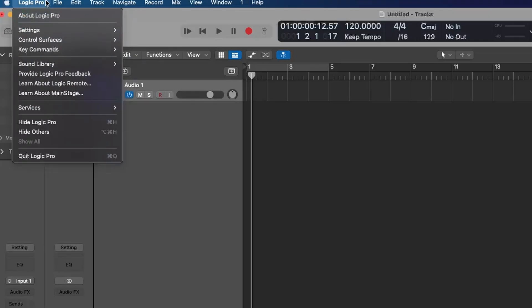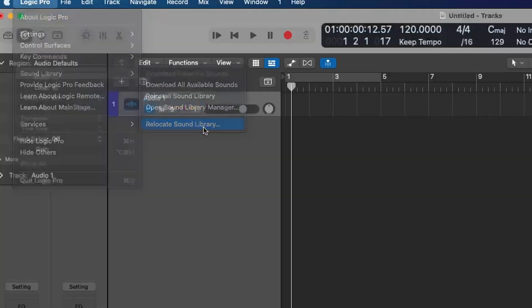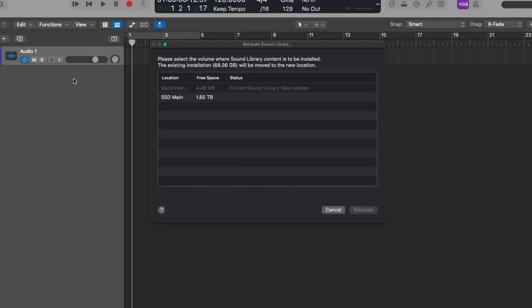Close that out. Now we're going to go to Sound Library, then Relocate Sound Library, and you'll see what's available. This is my main working SSD.